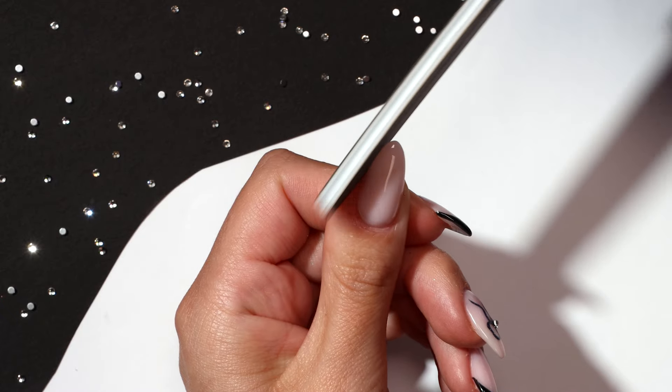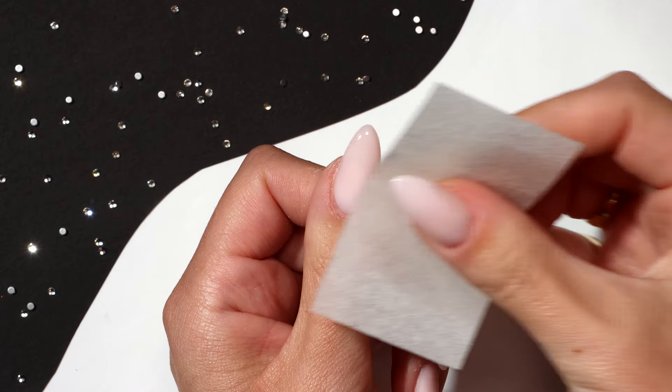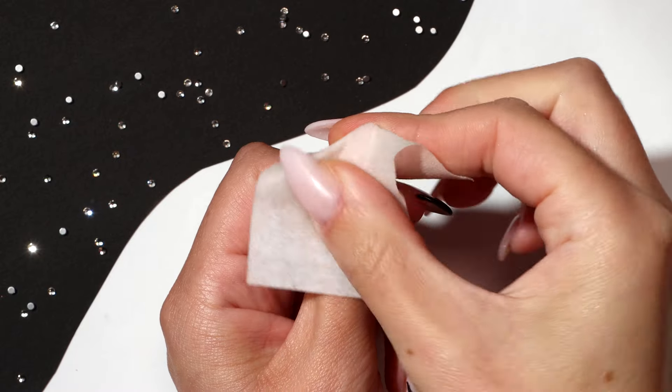If your builder gel has bulked the free edge, gently file your nails back to shape. Apply nail polish remover to a lint-free wipe and thoroughly clean your nails.